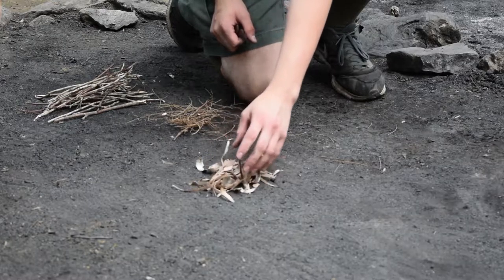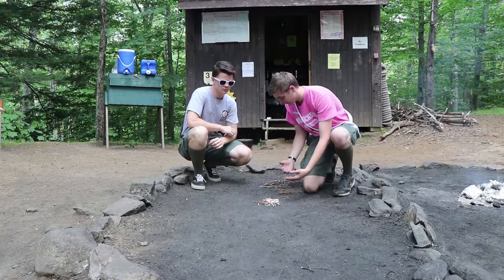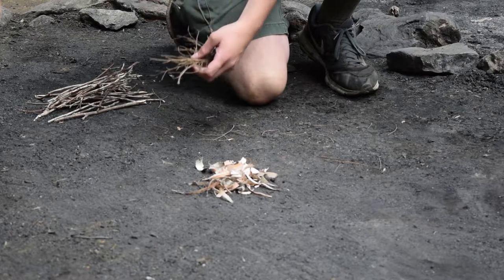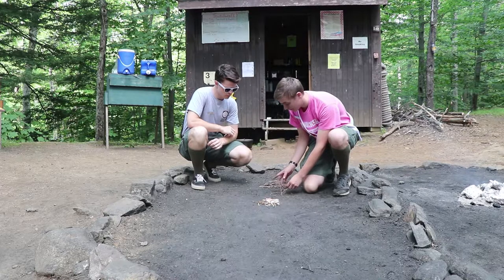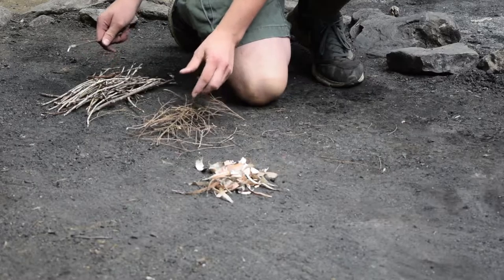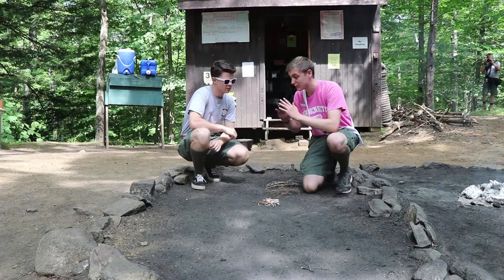We just went out and gathered some nice firewood, and we have three nice little piles going on here. Reuben, talk to me about what we are looking at. So our three piles: we have peeled birch bark, very thinly peeled — this is our tinder, the thing that you light, and that is what is going to light the rest of the fire. Right next to it we have our smallest kindling, which is hemlock — very small pieces of wood, easy to light, and this goes directly on top of our tinder.